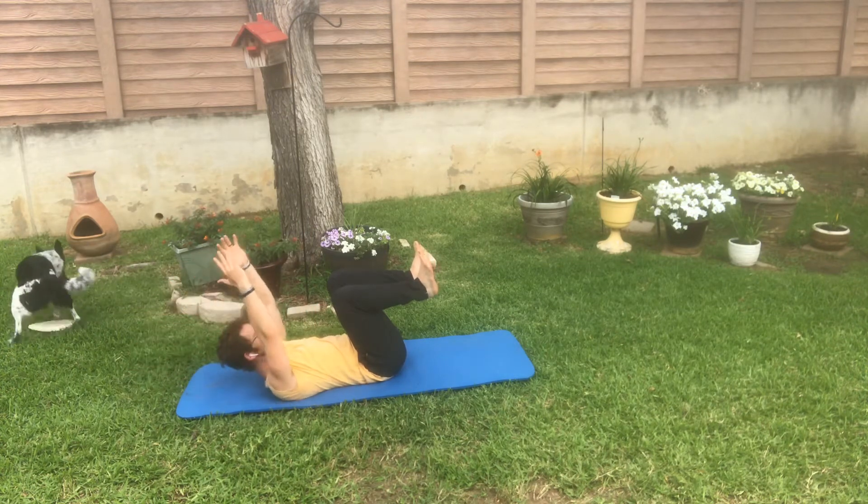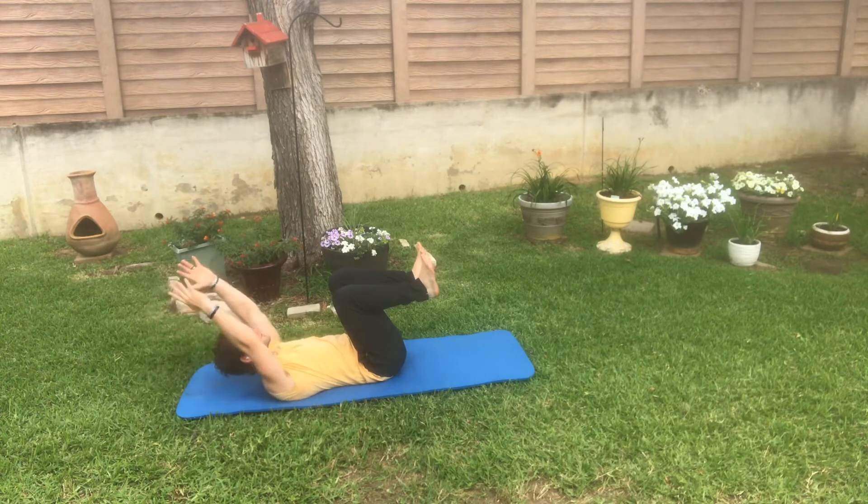You can do these movements with your head on the ground as well if you really want to focus on straight-necked posture.